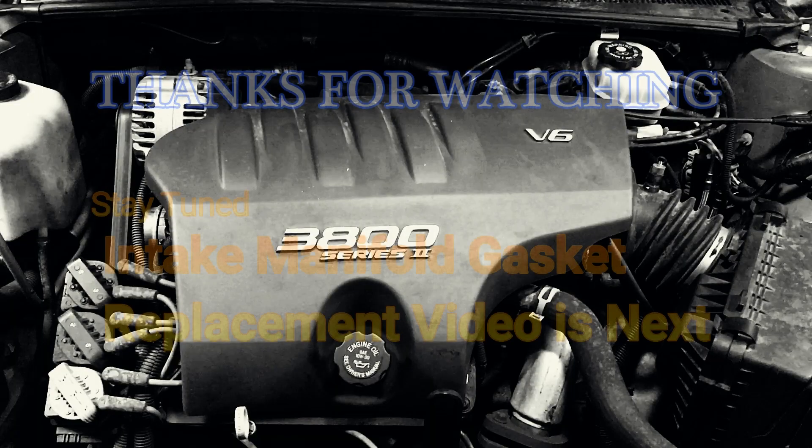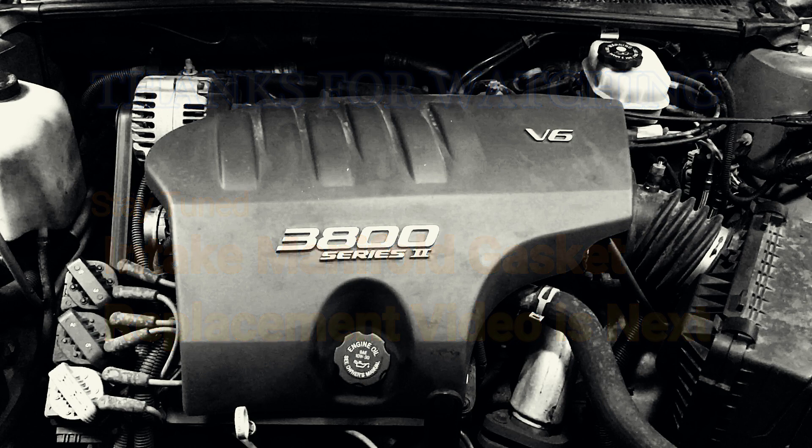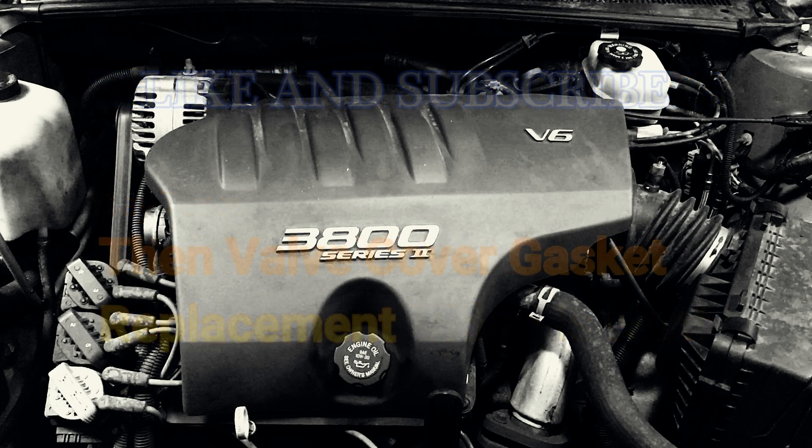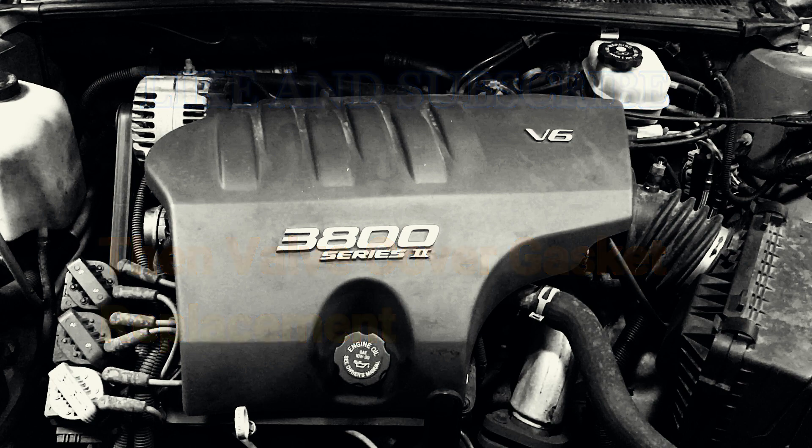Thanks for watching. If you like what you saw, please hit the like button. If you'd like to see more content like this, please hit subscribe and I'll get more content up as soon as I can. If you have any questions, go ahead and put them in the comment section — I'll answer them back. Thank you.